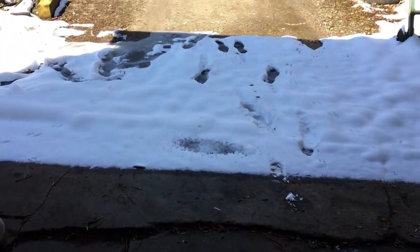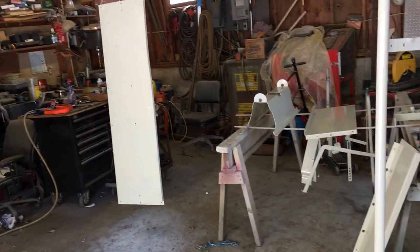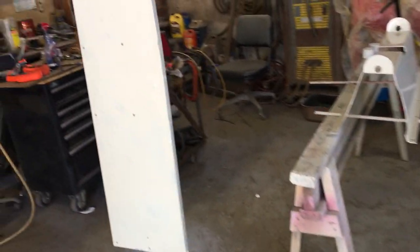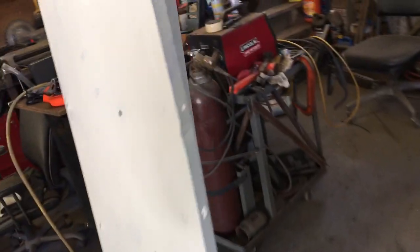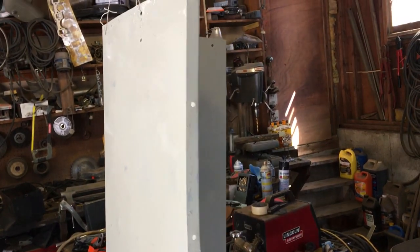I think it'll turn out pretty decent — it's gonna be getting used anyways. I don't expect it to stay perfect forever. I might even mask off the inside when I get it all done and put on some of that truck bed coating on the floor. I think it'll look pretty good, especially since the bottom is gonna be getting wear anyways.